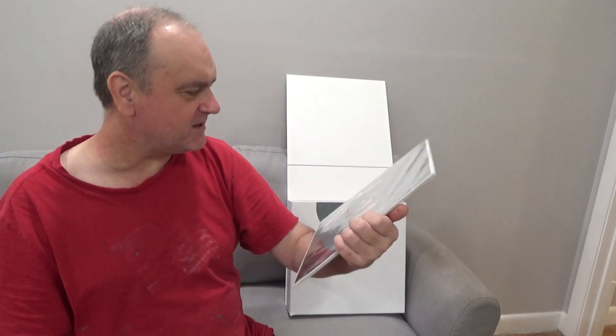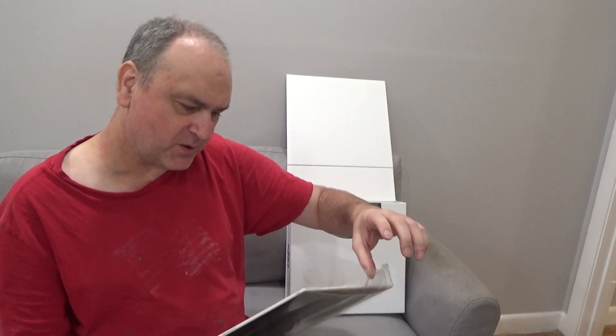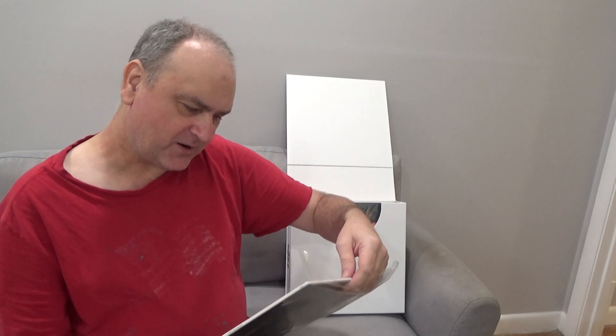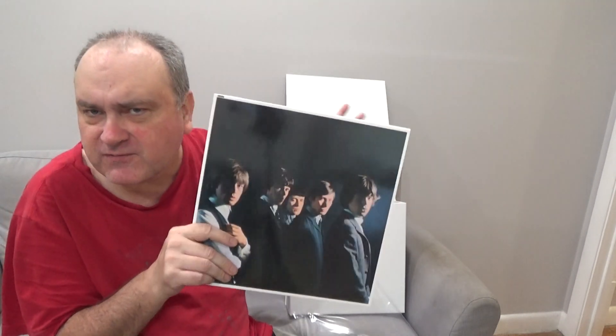The Rolling Stones — I guess this is the American album. Side 1: Route 66, I Just Want to Make Love to You, Honest I Do, Mona, Now I've Got a Witness, Little by Little, I'm a King Bee, Carol — there's a whole bunch of tracks. I think this is roughly the equivalent of the British album, England's Newest Hitmakers. Here's the back of it — it just says the Rolling Stones.